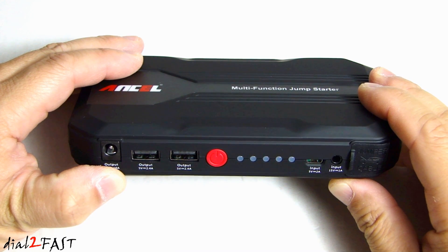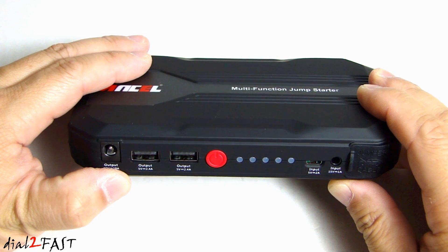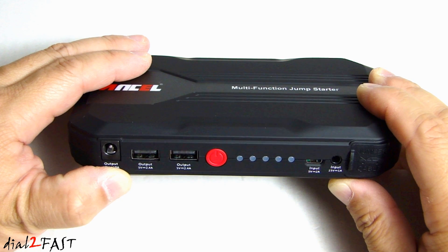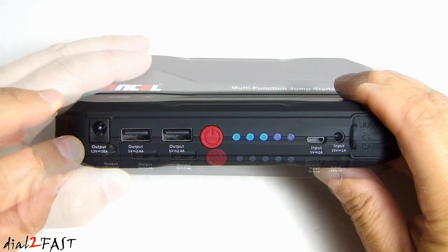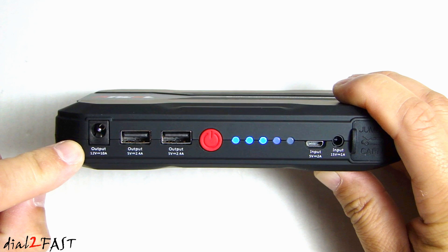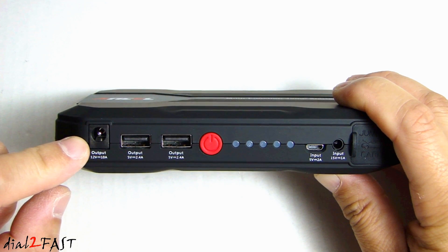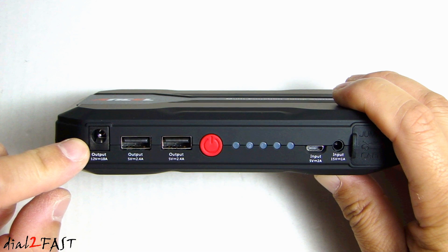This jump starter has a starting current of 250 amp and a peak current of 500 amp. When it's fully charged, it's able to jump start approximately 30 times. It's designed to jump start gasoline engines up to 4 liters and diesel engines up to 2.5 liters. On the left side here we have a 12 volt 10 amp output. You can use this to charge some laptops or power some 12 volt devices like a compressor.